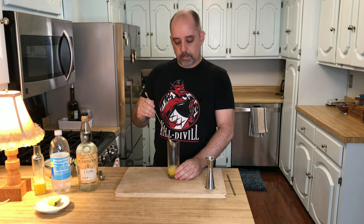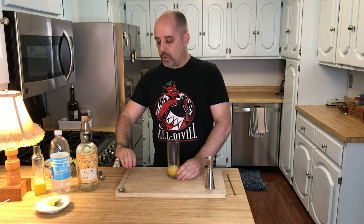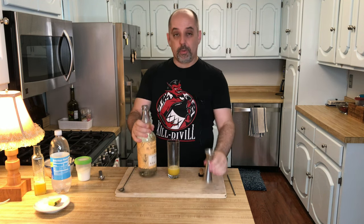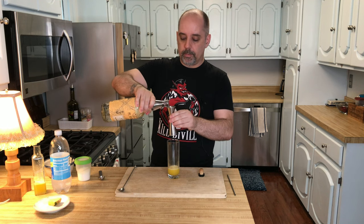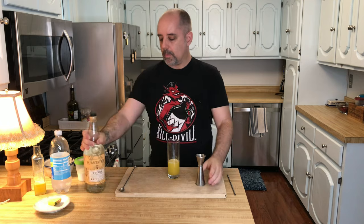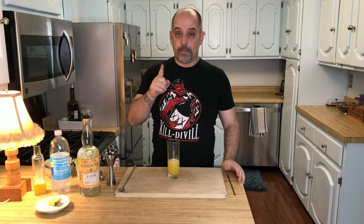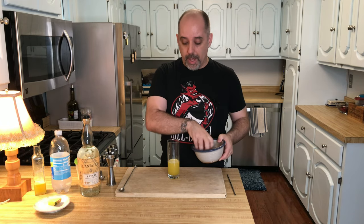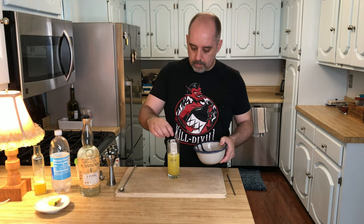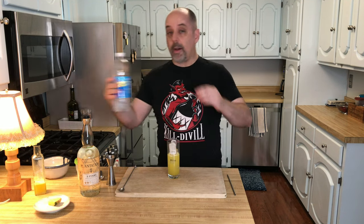Now that the sugar is dissolved, I'm going to add two ounces of rum — two ounces is 60 milliliters. Then I'll grab my ice and put that into the glass, trying not to spill. And top it off with club soda.